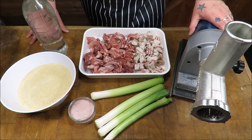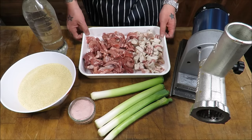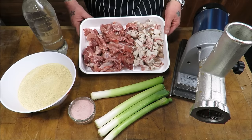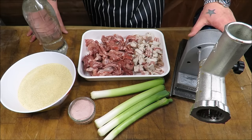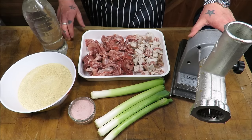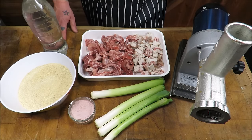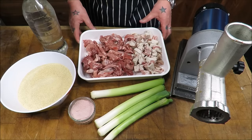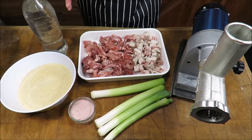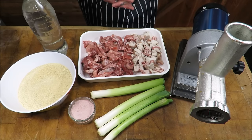Well hello there my dear friends and welcome back to the Scott Reed Project. Today we are going to be doing a sausage making masterclass. I'm going to show you the whole process, talk you through it, talk about the ingredients, talk about the kit we use. This is my recipe — a genuine butcher's recipe. When you make these sausages, these are the kind we make in a butcher's shop.